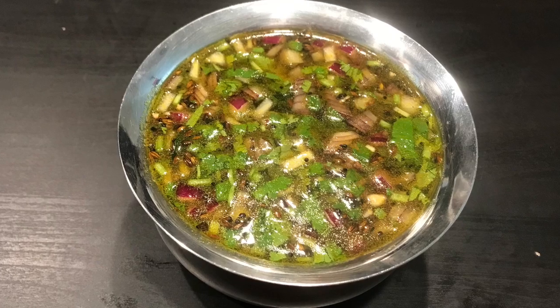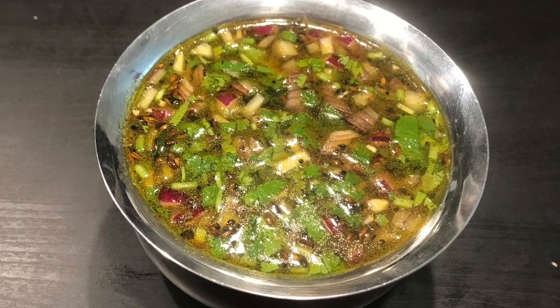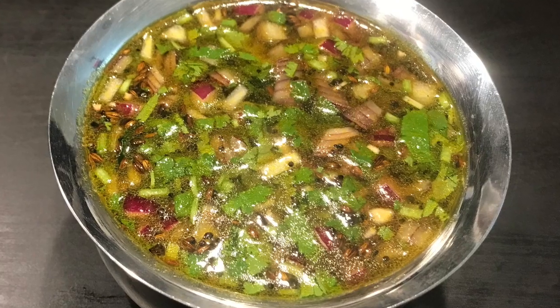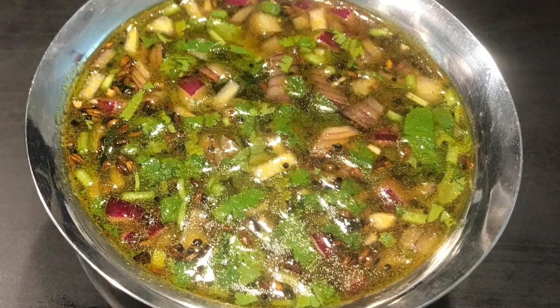If you like this recipe, give it a thumbs up and subscribe to my channel Indian Recipes by Niveditha to watch more Indian recipe videos.